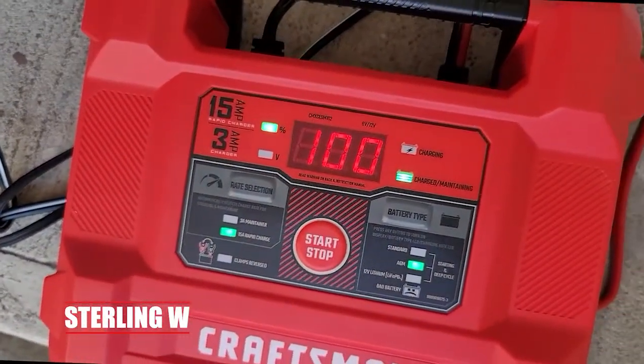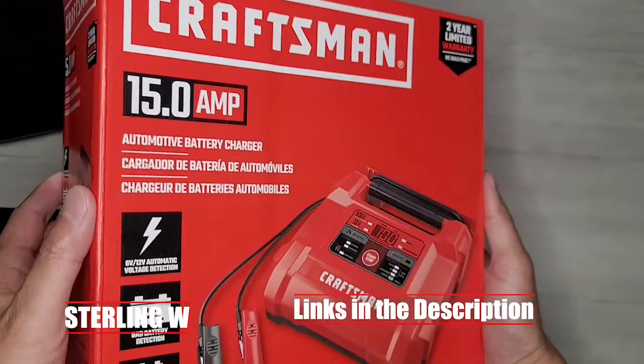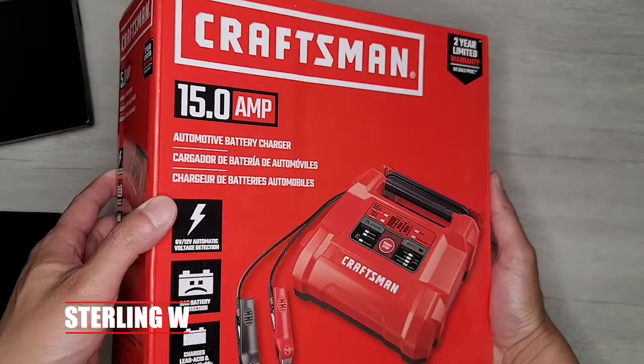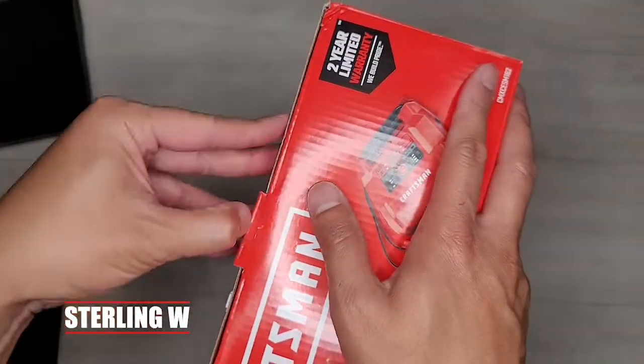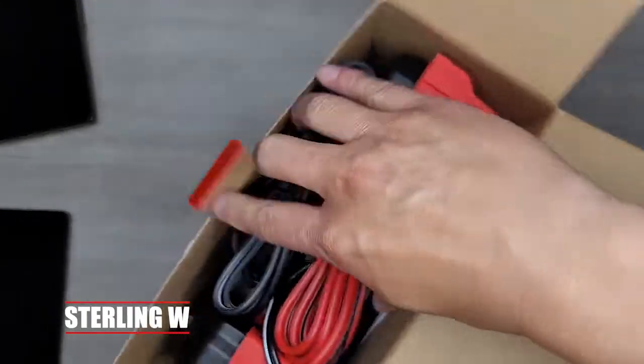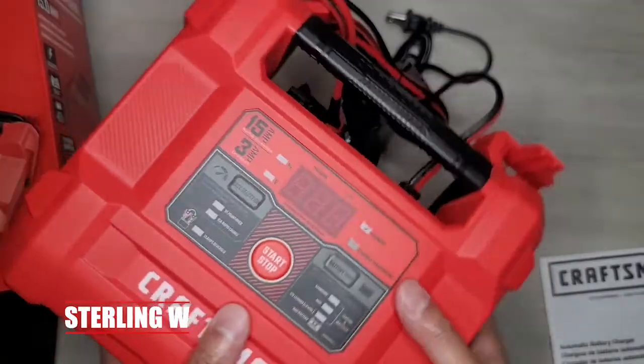Hey guys, it's SnowdenW. I just got myself this 15-amp Craftsman automotive battery charger. It works on lithium-ion batteries as well as LED, SSL, and AGM batteries, which is pretty awesome. I got this because I really don't like waiting a long time to slow charge my batteries, so I decided to get a 15-amp charger. This Craftsman fit the bill pretty well.